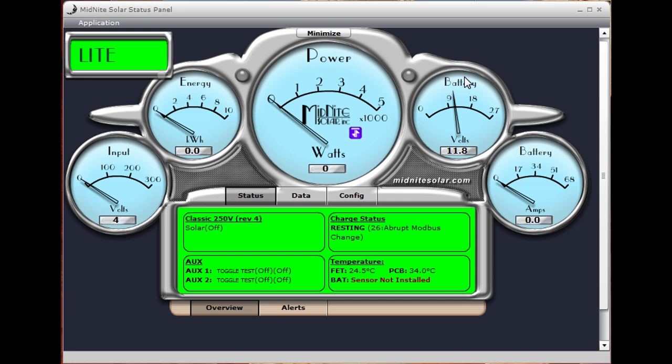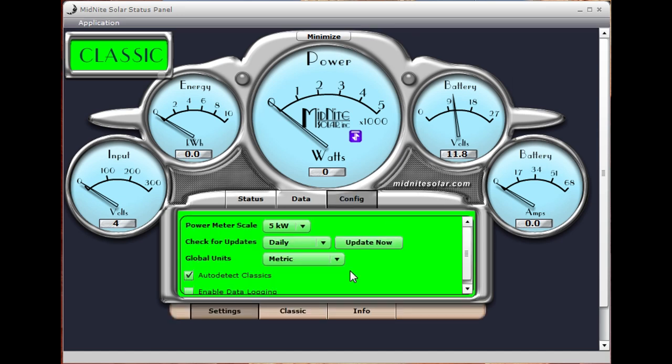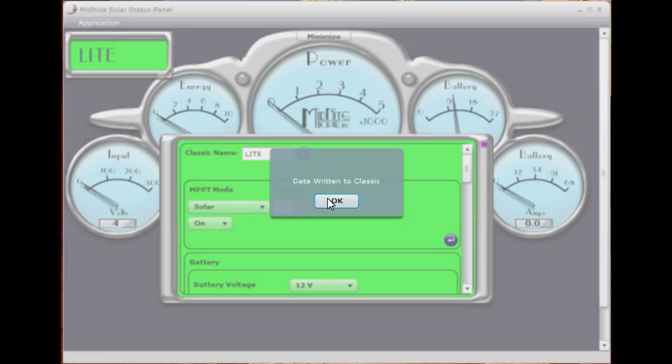All Classics out of the box call themselves Classic. So the first thing we'll do is go down to Configure and then Classic, and we're going to rename this. We click on that, backspace out, and I'm just going to call this 'Light' — because it is a Classic Light and I've got all kinds of other Classics on my network. You just hit the little Enter button, and it tells you that it has sent the data to the Classic.